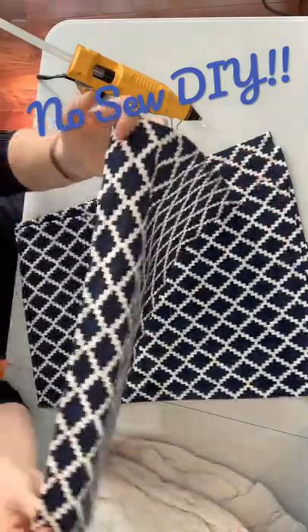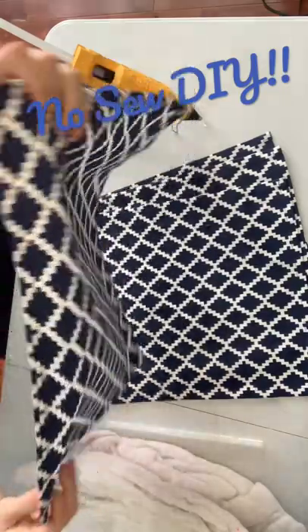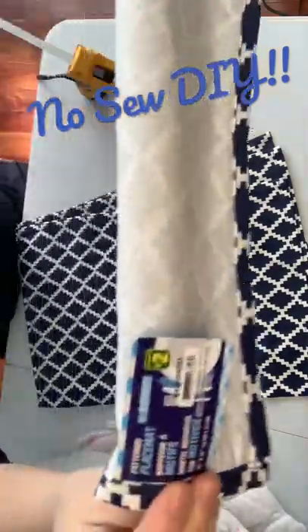Hi everyone, welcome to DIY Mummy's Minute. Today we are going to create no-sew pillows and these are so easy.